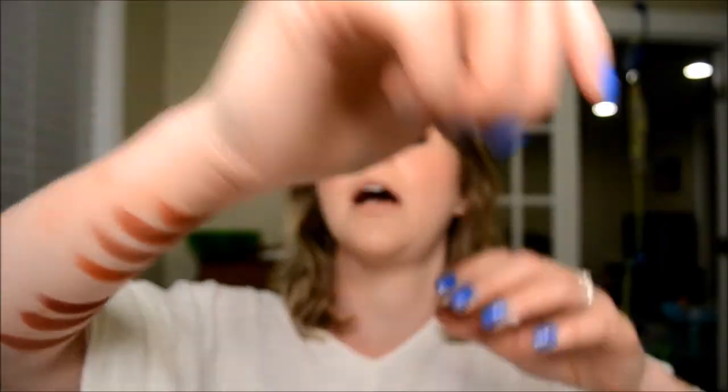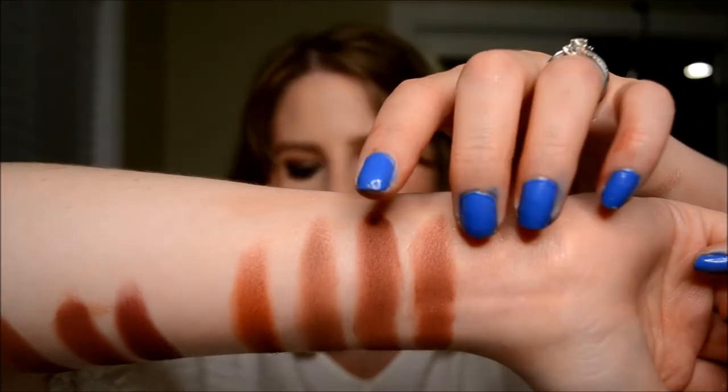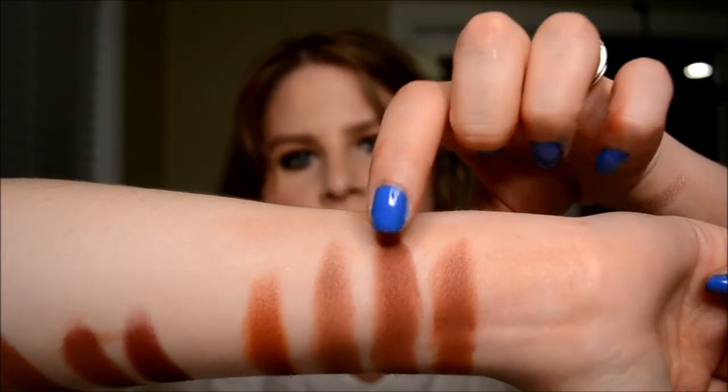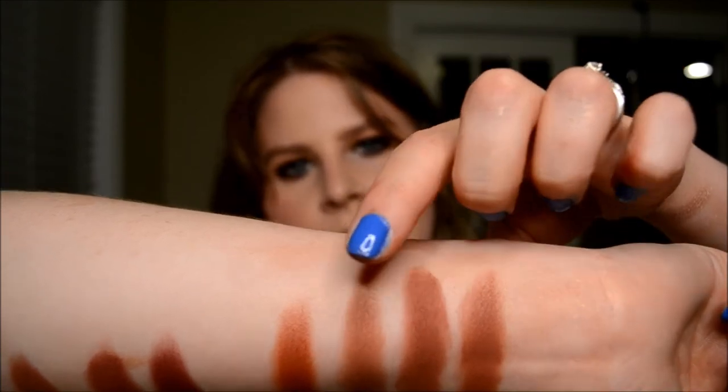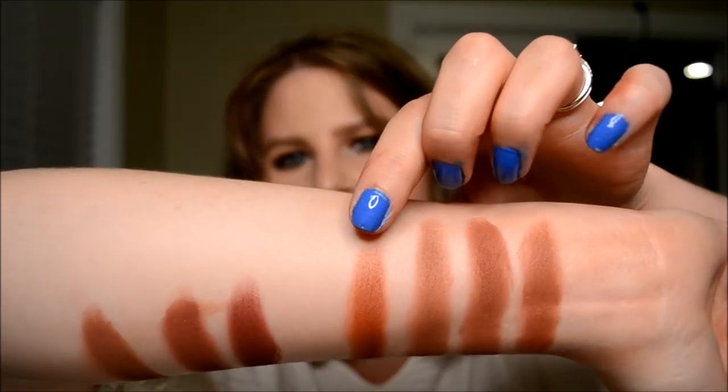The next shade we've got is Roxanne right there, and we had quite a few dupes for that one. We've got MAC Brown Script, Makeup Geek's Cocoa Bear, and then Natasha Denona Tara was kind of a decent dupe, I thought.